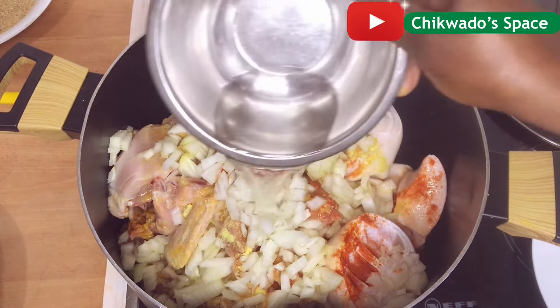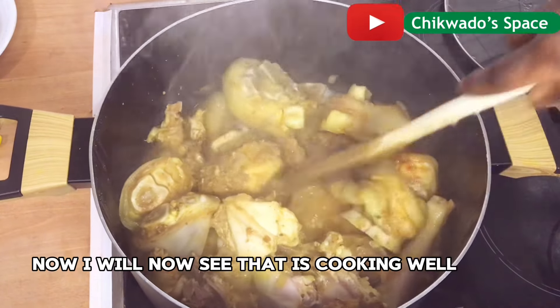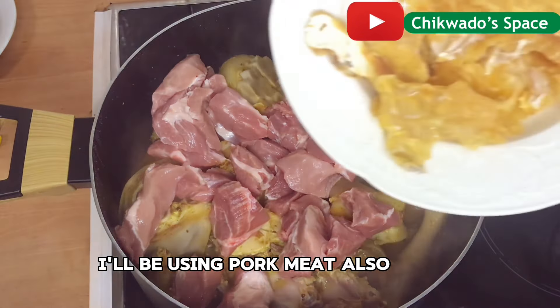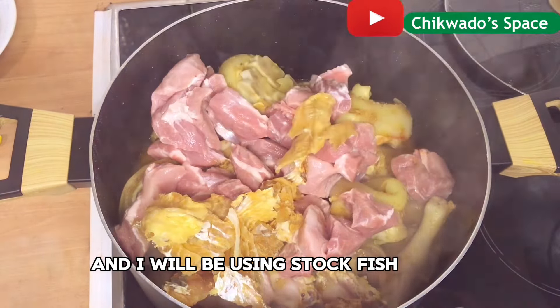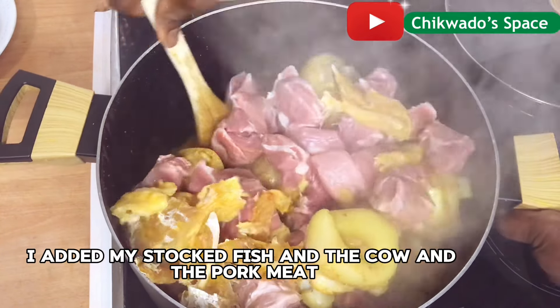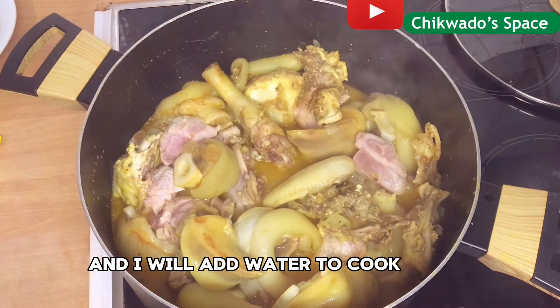After 10 minutes, I will check how the chicken, cow leg, and the hard chicken are doing. Now I will see that it is cooking well. I will go ahead and add my pork meat — this is a fresh pork meat. I will also be using stock fish. I added my stock fish, the pork meat, and will add water to cook.